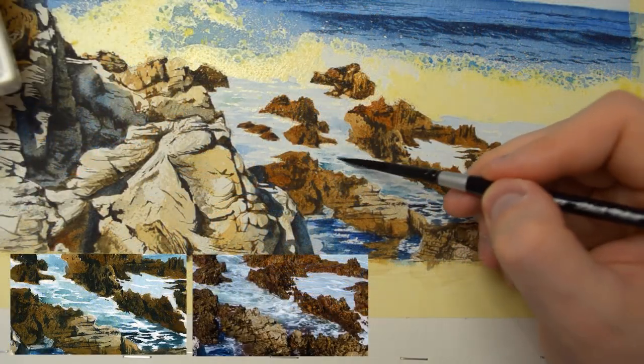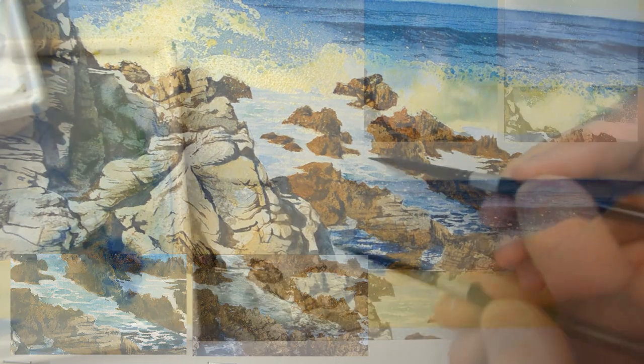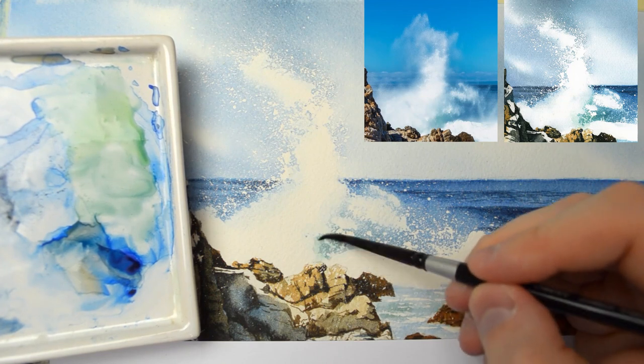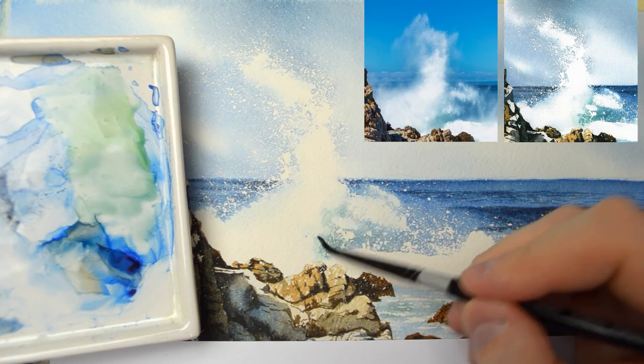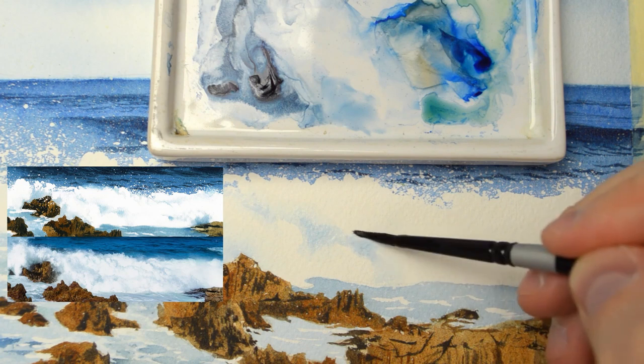If you are more into landscape painting I think that you will like this one. The full tutorial is available in my online watercolor school at esperoart.com. I'm looking forward to seeing you there and I hope to see your renditions of this painting.